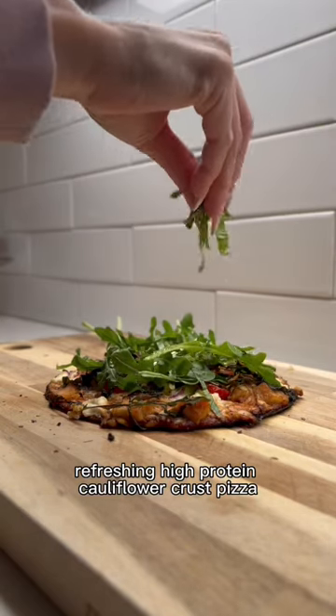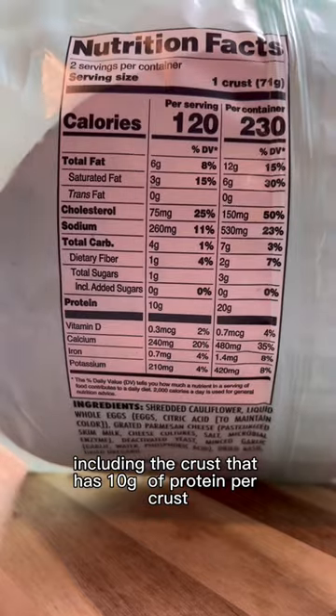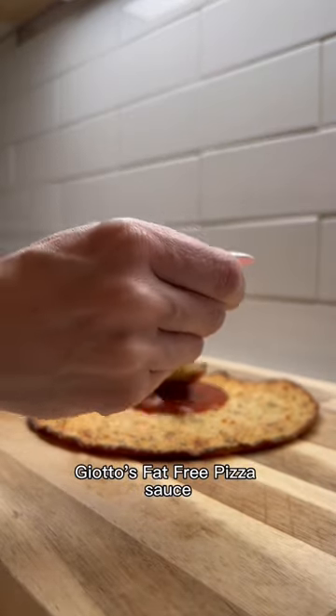Refreshing, high-protein cauliflower crust pizza. Pretty much everything in this recipe is from Trader Joe's, including the crust that has 10 grams of protein per crust. We're also going to need the Trader Joe's fat-free pizza sauce.